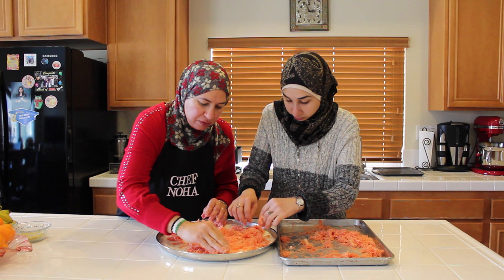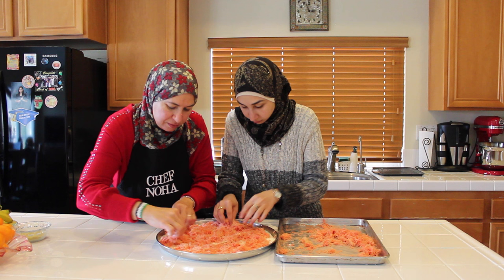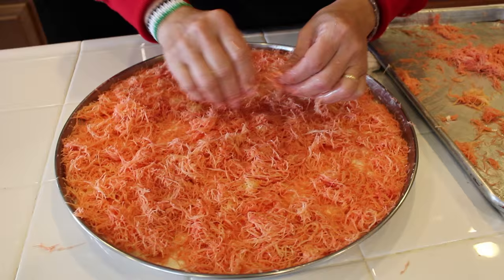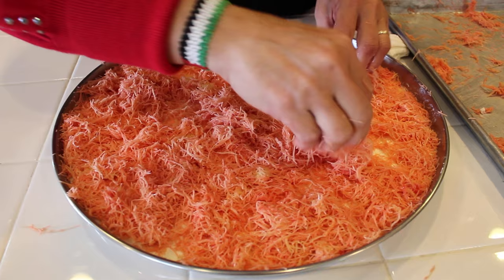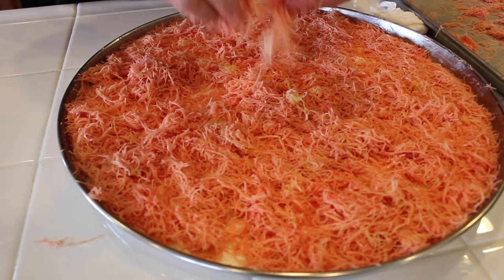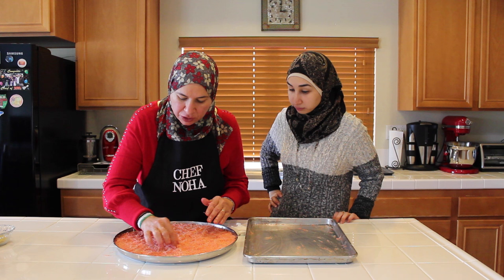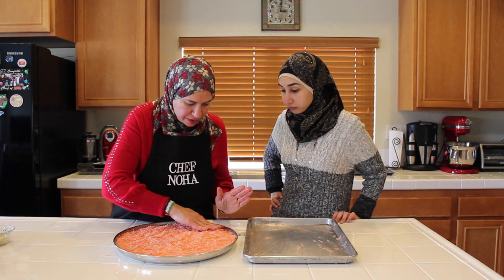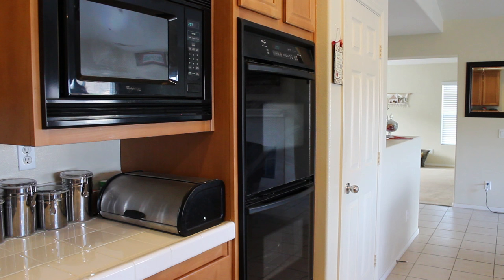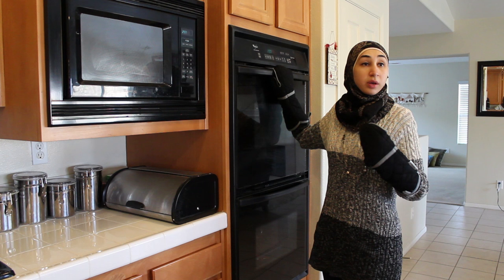Even if you scatter it loosely, then pat it down. First scatter, then press. I'll make sure to cover all the cheese. It smells good, it looks good — I'm really excited. Haneen, we want to make sure we are covering all the cheese and not leaving any dough unused. You pat it all down — the cheese is not showing. Now I want you to preheat the oven to 350. Place it in the middle rack. Bake it for 35 minutes.